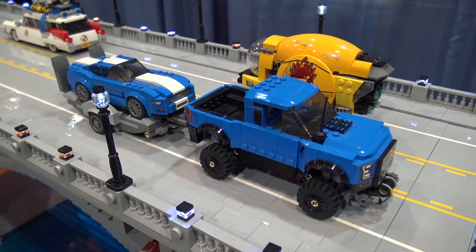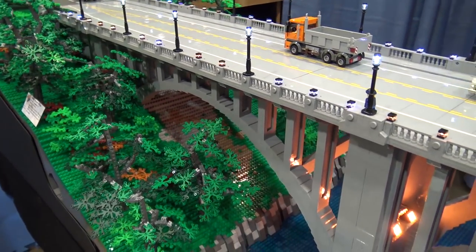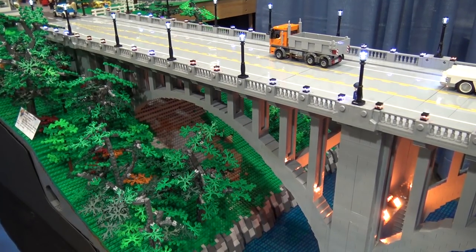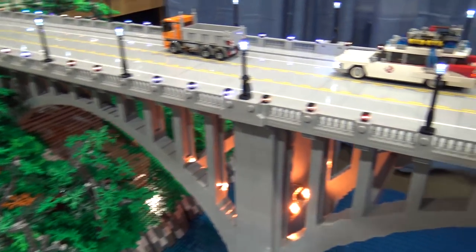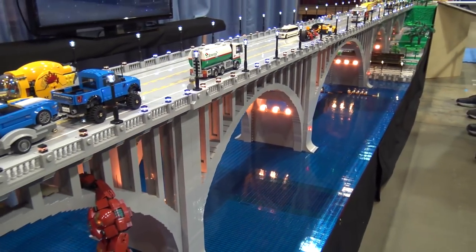We were shooting to make a convention there at the end of August in Knoxville, so we got it built and then had to get it lit, and it kind of came down to the wire. But we've been able to show it off a few times since then, and it travels well, thankfully. It's been really well received, so we've been happy with that.